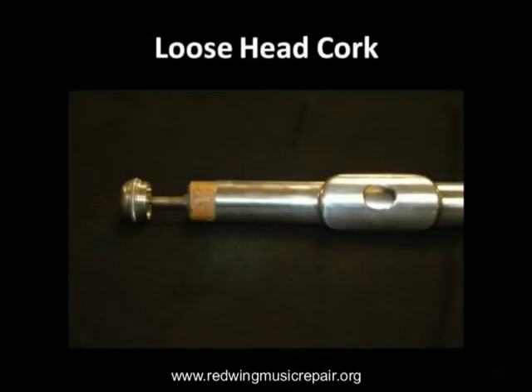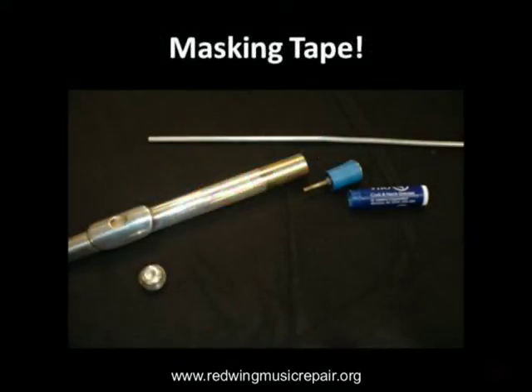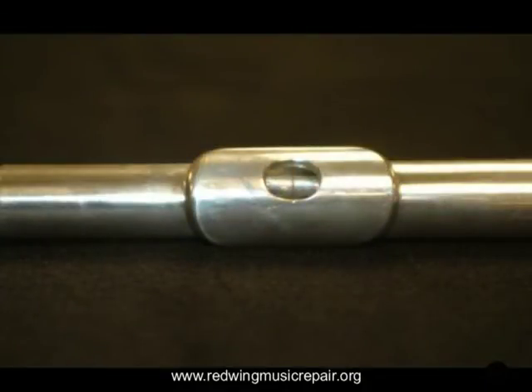Next are loose flute head corks. Flute head corks should be snug inside the head joint, not peering out the small end as shown. You guessed it — masking tape! Remove the head cork from the head joint. Wrap the cork with a single layer of masking tape. Apply your cork grease, then drop it into the head joint. Add or remove tape until you see this much of the head cork through the embouchure hole. Using your cleaning rod, push the head cork further until the line gauge on the cleaning rod is visible in the center of the embouchure hole.